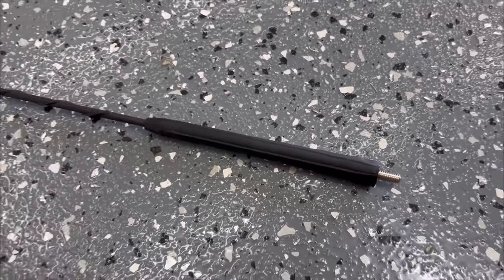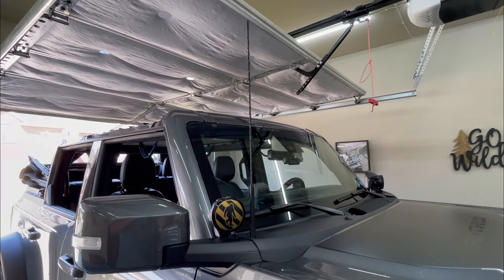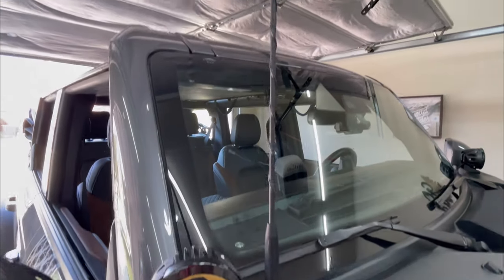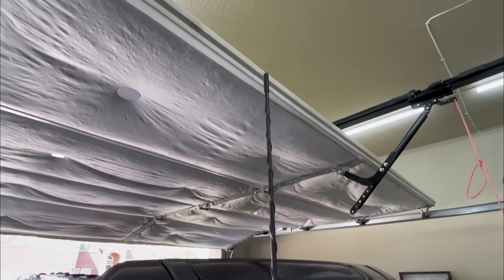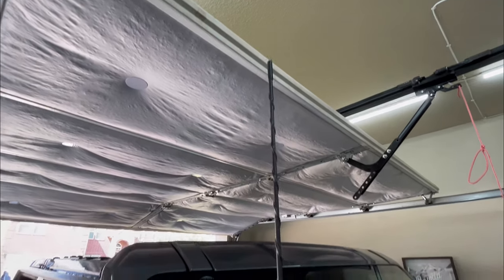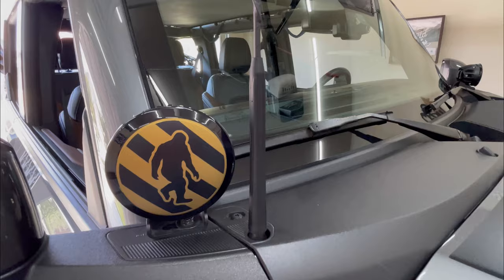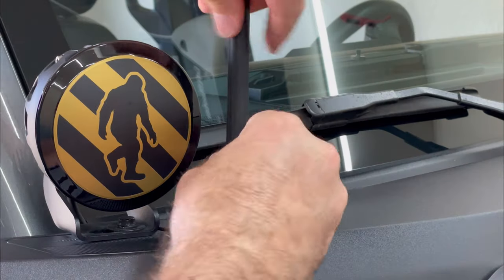First we've got the OEM whip style antenna. This thing is huge — it feels like it's over three feet long. Especially when you're pulling into your garage, you can hear it banging on the door, or if you're in a parking garage you can hear it scraping on the ceiling. So this one's definitely got to go.